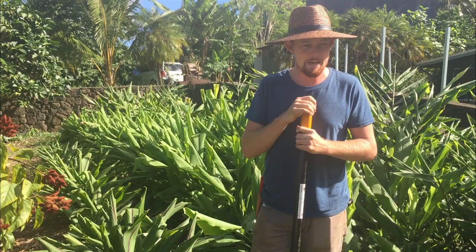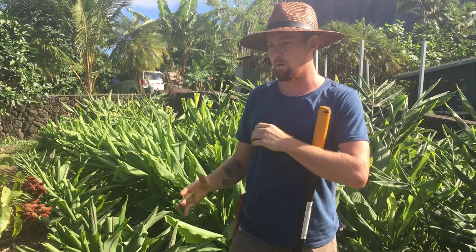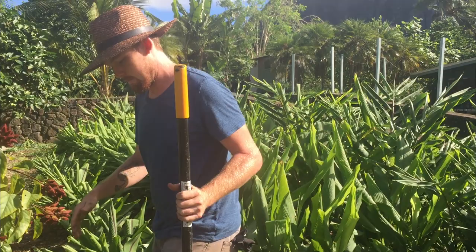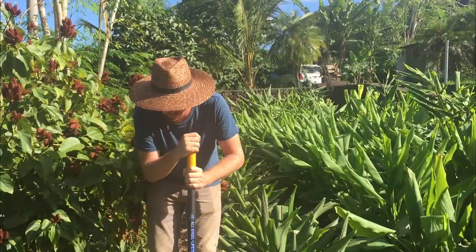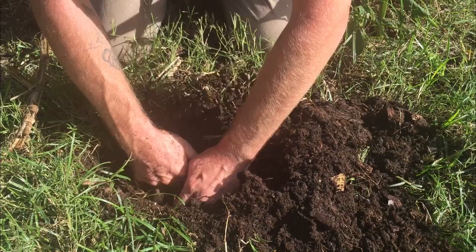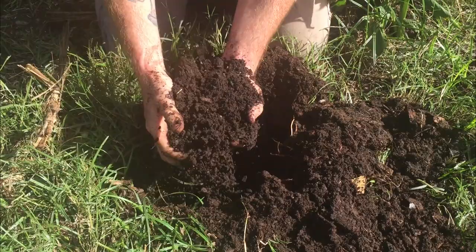So we started using permaculture sheet mulching to build on top of this. For the last eight years we've been using a permaculture practice called sheet mulching, which basically means we come in and layer tons of material month after month — compost, mulch, manure, layer after layer — and after doing that we get a nice rich soil here that's nice and deep. I'll dig down in here — it goes down, and this is all on top of that sandy gravel. This is our soil now.